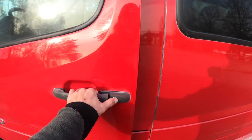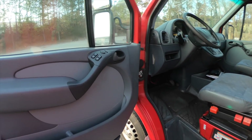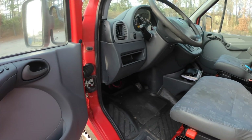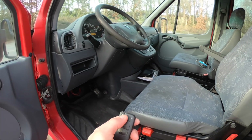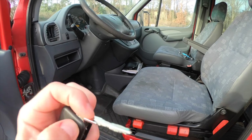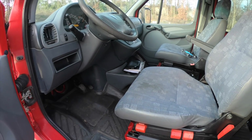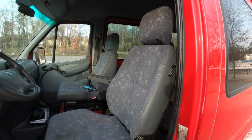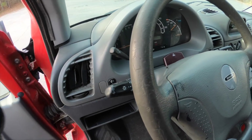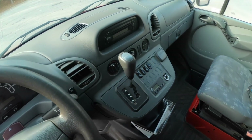So let's take a look inside. It does have power windows and power locks, which I think are nice. It also has a cool switchblade-type key, and it's kind of neat that the key actually says Mercedes on it. The seats look like pretty standard Sprinter seats, and this one has cruise control.